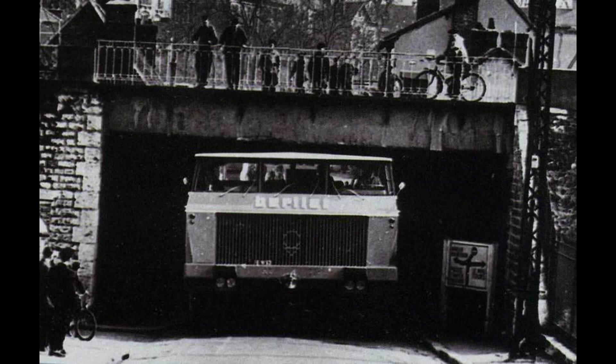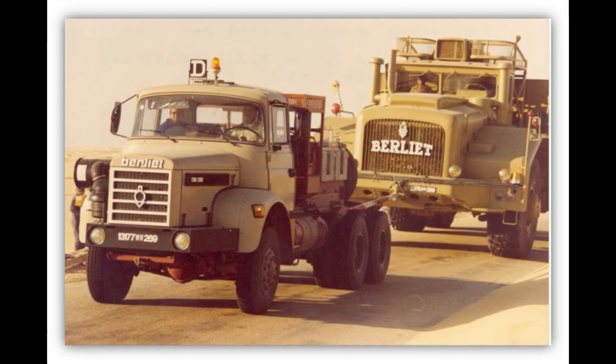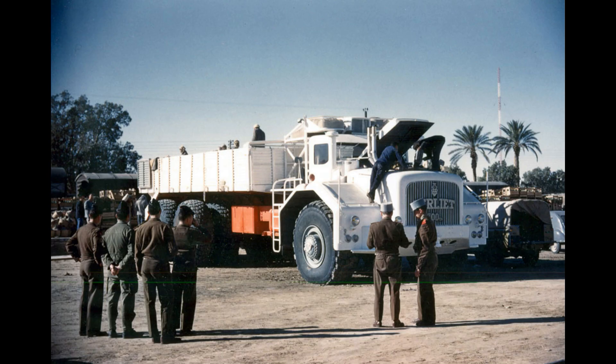The truck came back to France and was used to test a gas turbine of about 1000 horsepower. In 1981, the second T100 returned to France at the Fondation Berliet to be restored and has since been exhibited at many shows. The first one can be seen today at Hassi Messaoud.